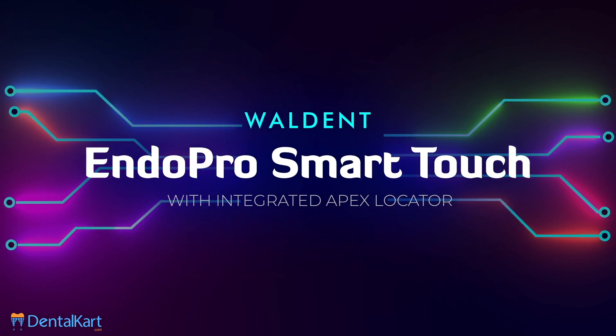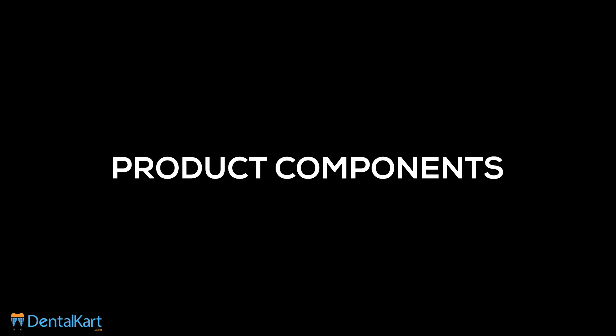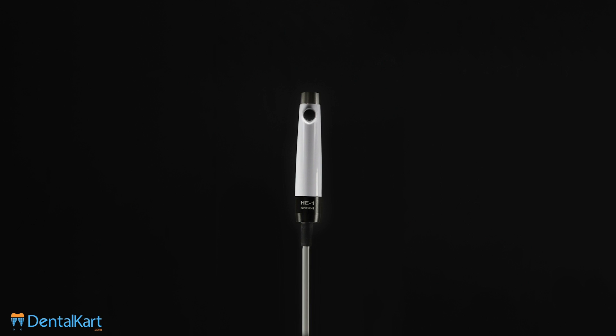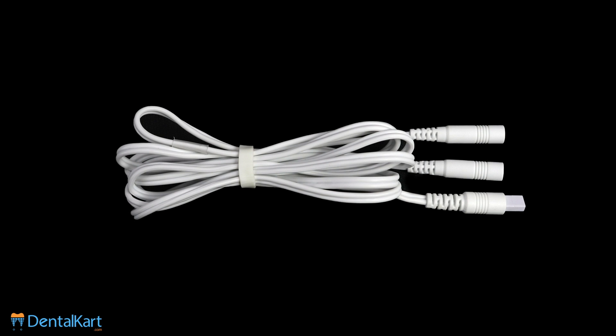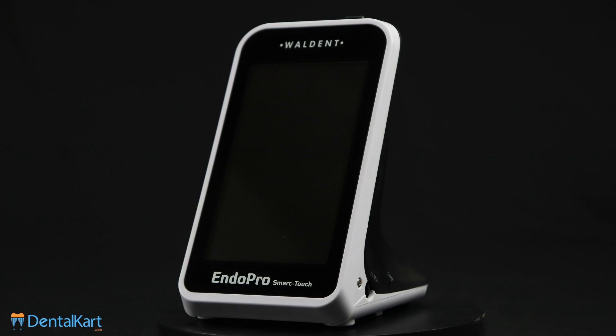Introducing the Walden Endo Pro Smart Touch with Integrated Apex Locator. The various components of this product are: motor handpiece, contra angle, file clip, lip hook, touch probe, measuring wire, single head measuring wire, rubber case, adapter, handpiece base, and the main unit.